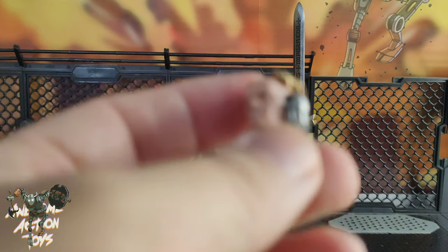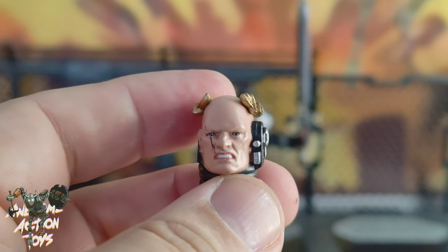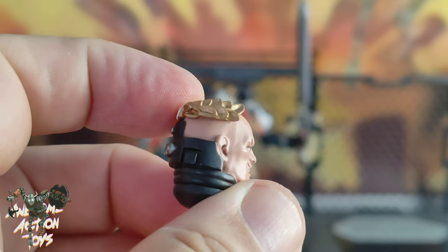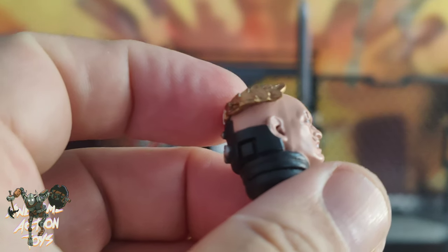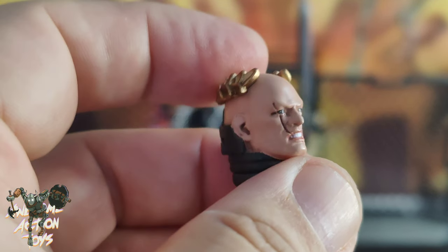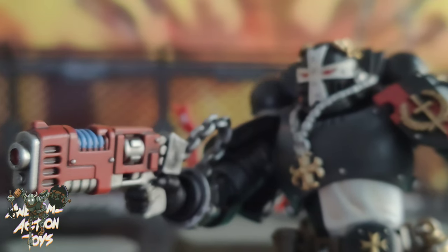I've changed his head to the unhelmeted version, which is not bad to be fair, but they're not as good as the ones on the Salamanders previously — still pretty good though. There's some paint that hasn't been applied particularly nicely around the ear. Let's get a close look — he comes with the same pistol we've seen other Black Templars come with, which I've haphazardly stuck on.